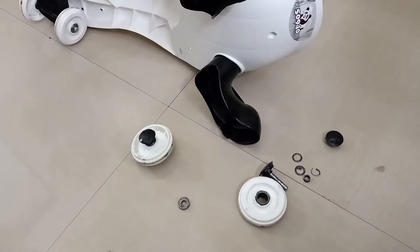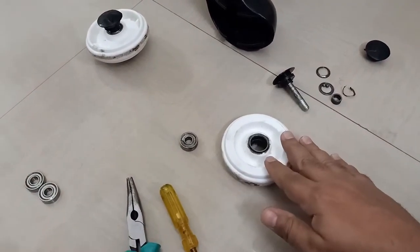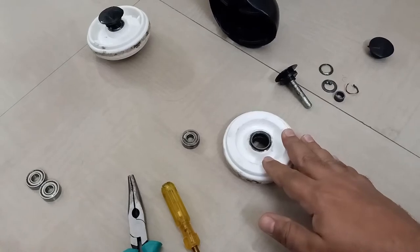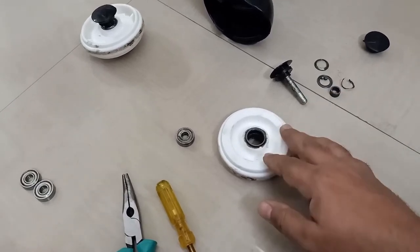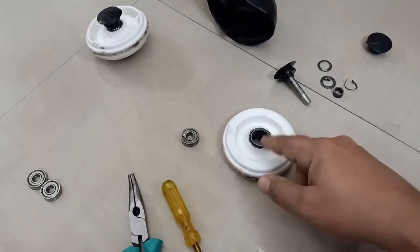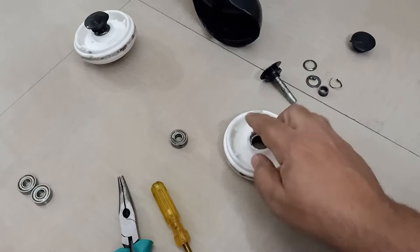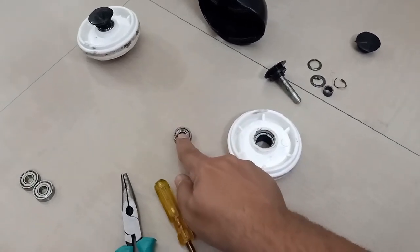The reason behind the damage is obvious — overload. Because of the overload, the bearings got damaged. Each wheel has two bearings, one on either side — one on this side and one on this side. This is the size of the bearing.